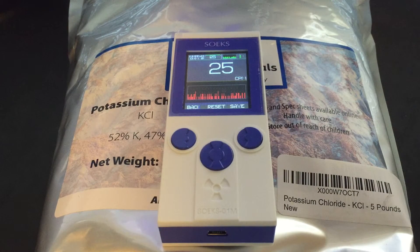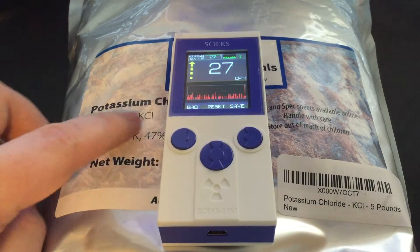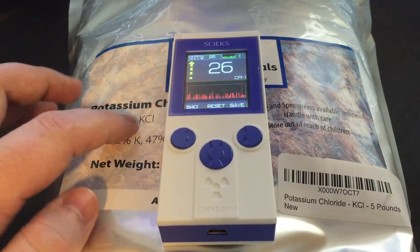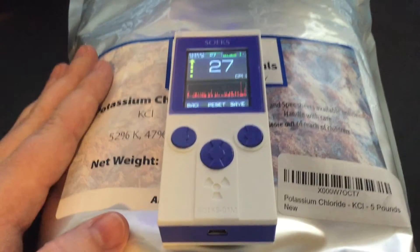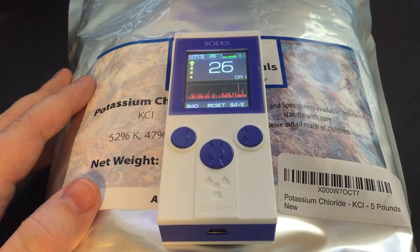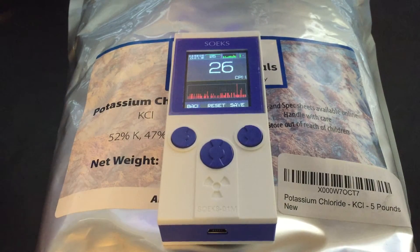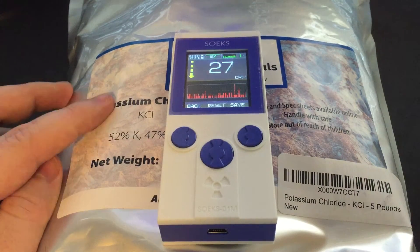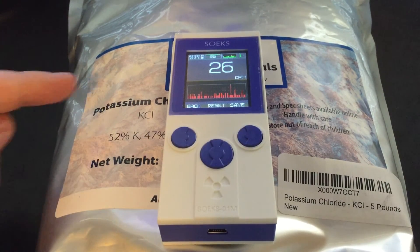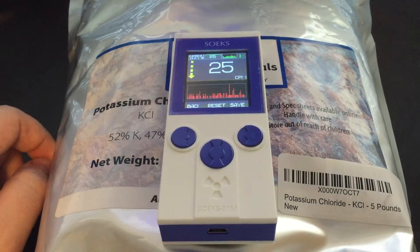This is a little demonstration of the SOEX Prime with a low-level radioactive source, which is KCl — potassium chloride. It's detecting K-40, which is in a certain percentage of this and in all potassium. Even in your body, you have radioactive potassium — nothing to freak out about, perfectly normal. Any creature that has potassium in their body is going to have a certain amount of radioactive potassium. So here's the other one. Proves it works. Have a good one.